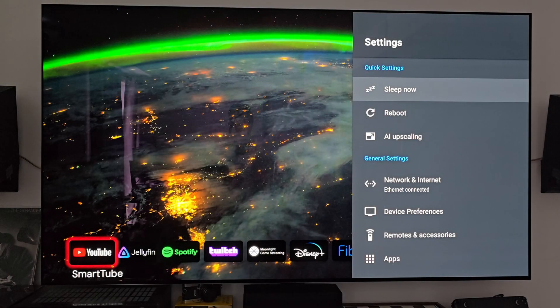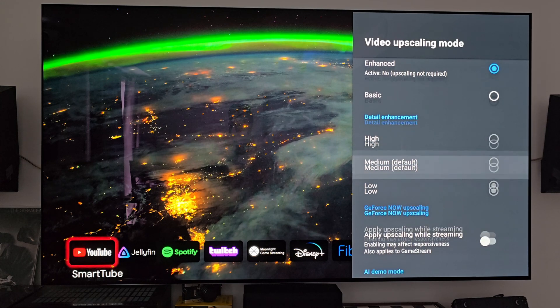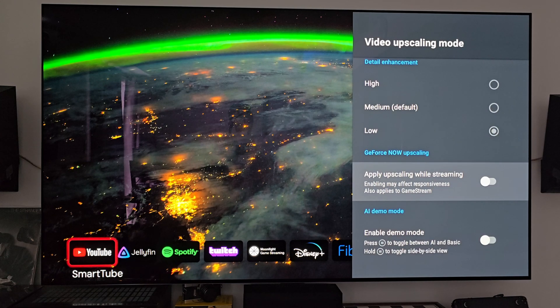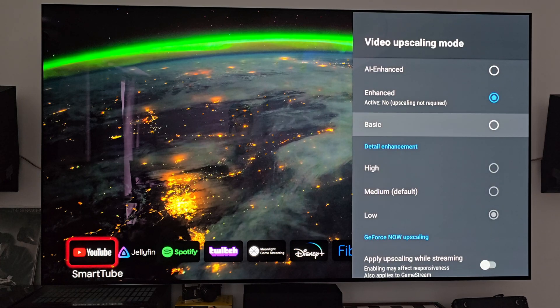Let's quickly talk about a few of the settings I have set up. For AI upscaling, I'm just doing enhanced — not AI enhanced. I tried it out and didn't see any major benefits; I saw some weird artifacts that I didn't really like. So I switched it back to enhanced and haven't changed much since. I have the detail enhancement set to low, and those settings have worked out very well for the last four or five months that I've been using it pretty heavily.